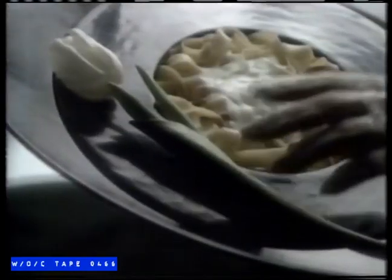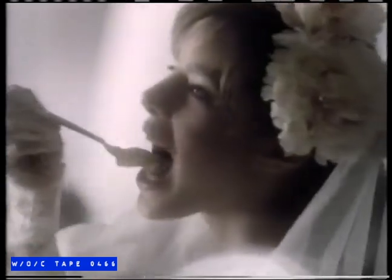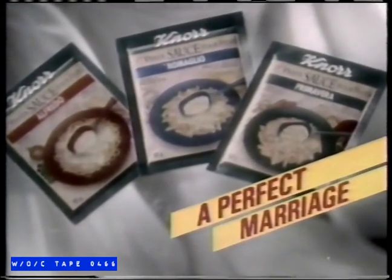Canor announces a great marriage — the marriage of Canor's Sauces to your favorite pasta. Sensational creamy sauces, so delicious, so easy to prepare in no time at all. Alfredo, Romano, Primavera. Canor's Sauces in your favorite pasta: a perfect marriage. Because with Canor, taste is everything.